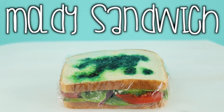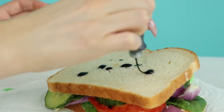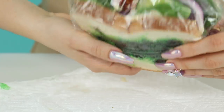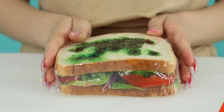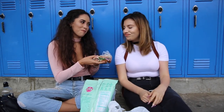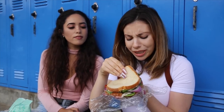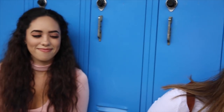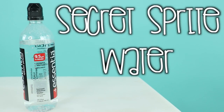Prank number two: The Moldy Sandwich. All you need is a sandwich and some green food coloring. Dot it on there and make it look as moldy as possible, then put it in a sandwich bag. Your victim will be super grossed out. 'I made you a vegan sandwich.' 'Mm-hmm, sure you did.' 'No, I really did!' 'Told you!'